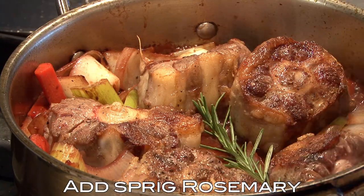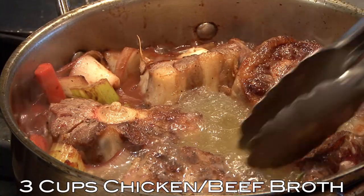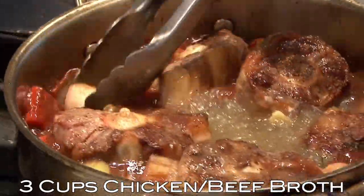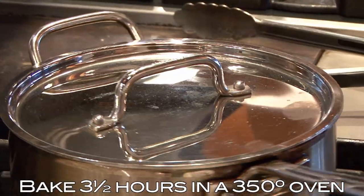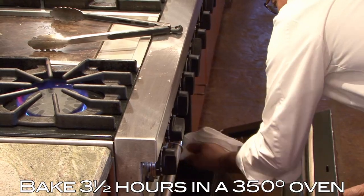Throw a sprig of rosemary in there. Then we're going to add enough chicken broth to just barely cover them and bring this back up to a simmer. Throw the lid on it and put it into a preheated 350-degree oven. It's going to take about three and a half hours. At that point, the meat should be pulling away from the bone, almost wanting to fall off — and that's really what you're looking for.